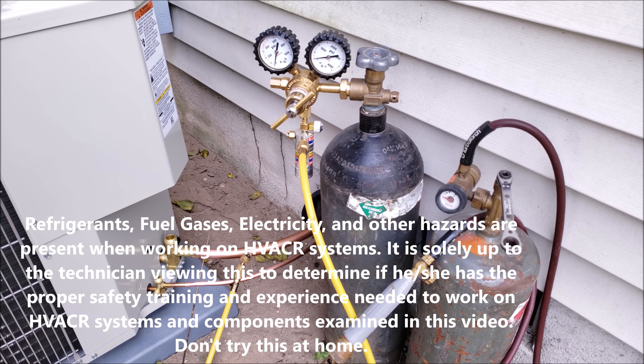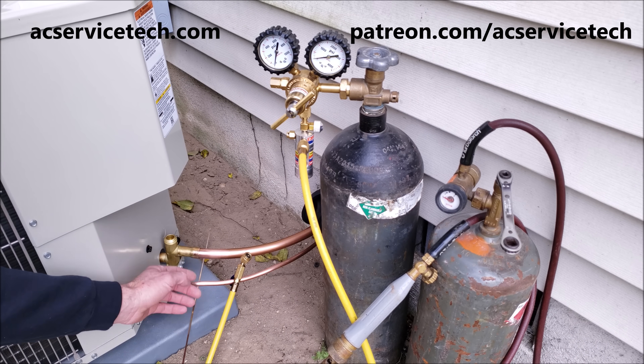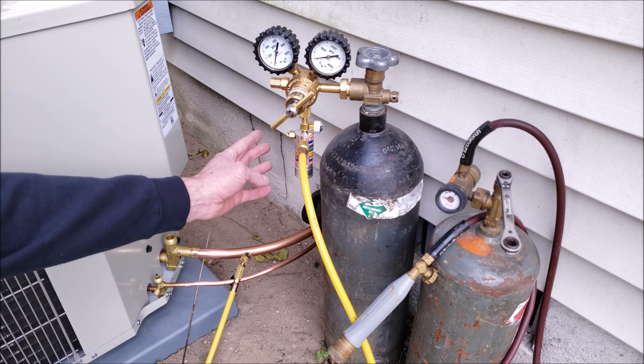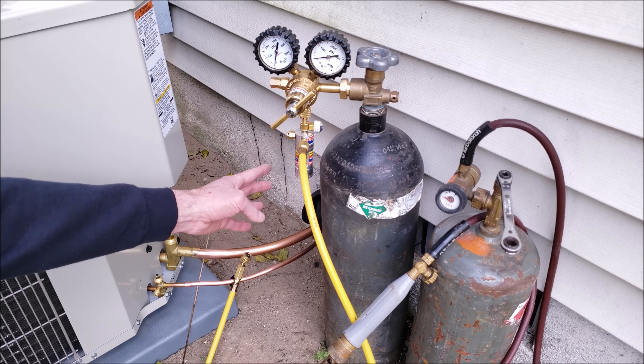Hey guys, this is Craig Migliaccio with AC Service Tech, and today what we're going over is how to braze in your line set into your service valve connections. Right here we have 3/8 OD and 7/8 OD copper tubing, and we already have it connected in — we have not brazed it yet, but it's already connected in at our evaporator coil.